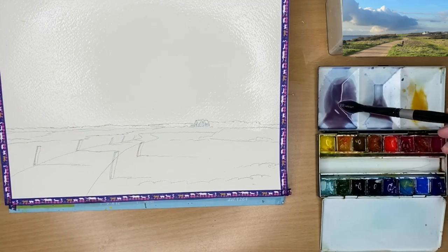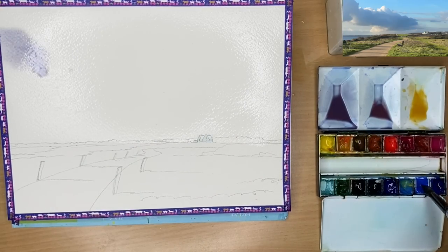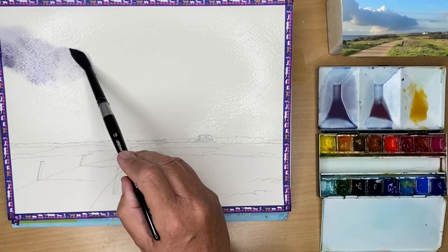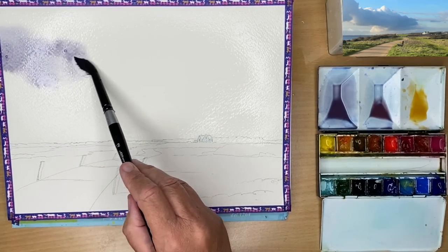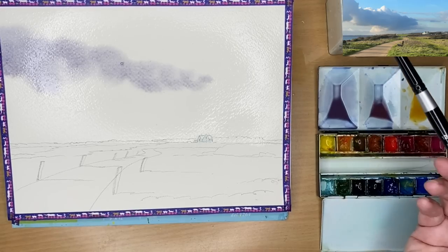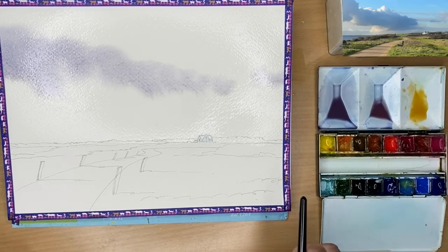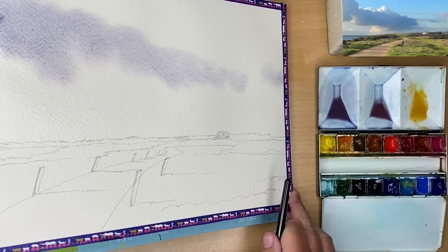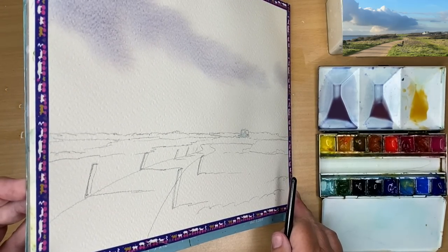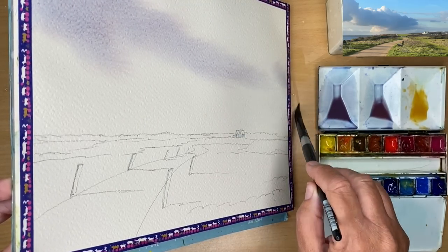I'm loading my brush with the first wash, which is slightly darker than the other two, because this is the foreground of the sky - the sky above your head, the nearest sky to you. You want the tonal value stronger and the shapes bigger. That just creates the illusion of depth: the bigger the shape, the nearer it looks; the smaller the shape, the further away it looks.